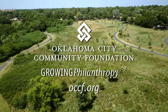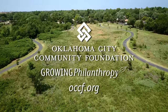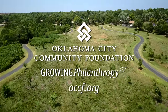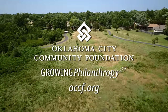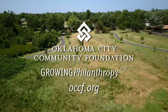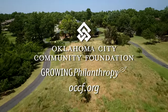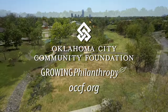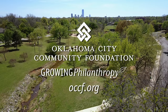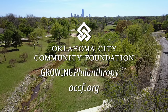Oklahoma Gardening would like to thank the Oklahoma City Community Foundation for the work it does throughout Oklahoma and its support of our program. Since 1969, the Oklahoma City Community Foundation has worked with donors to create charitable funds and bring together partnerships that benefit the community both now and into the future. For more information about programs and opportunities for giving, visit the Foundation's website at OCCF.org.